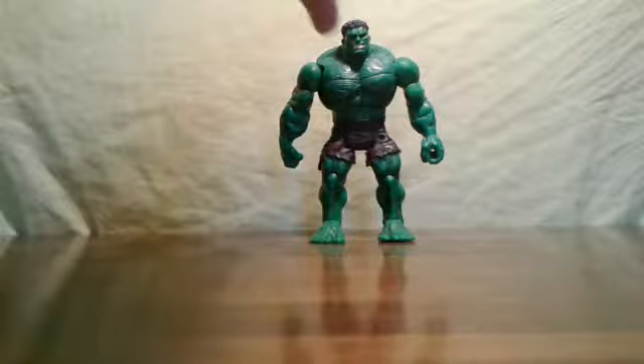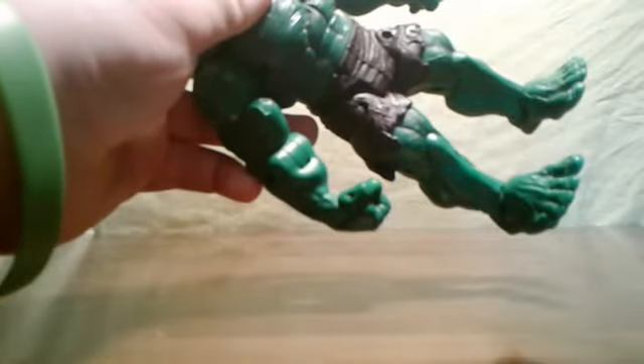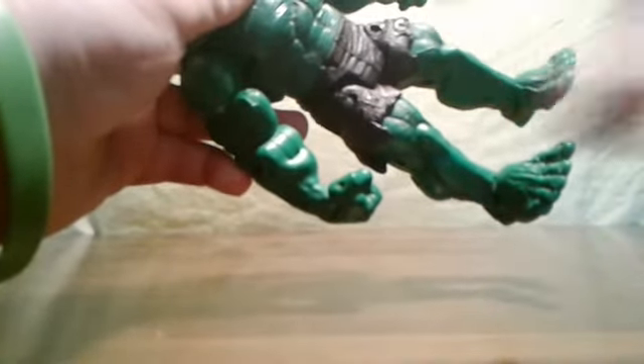Let's go over the paint job first. The paint looks terrific on this guy — they really did the pants well. The Hulk from the film usually went with either purple or blue, but they did it brown for this one and I think it looks great. With the green, they did some shadowing so that really adds more to this figure. They even added shadowing to the pants, so that looks good.